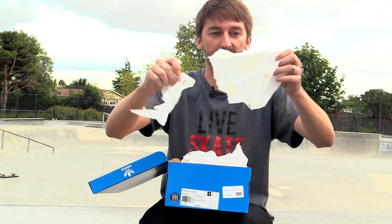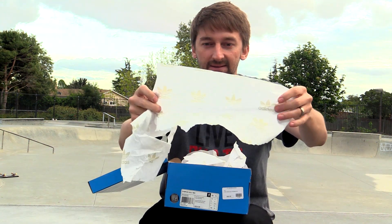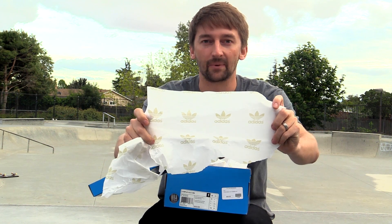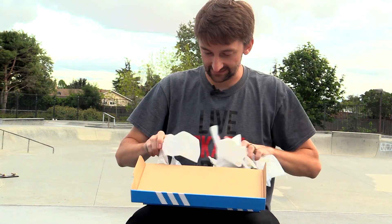We're gonna pull out the paper. The best thing about this paper is that it's Adidas paper. All day I dream about skateboarding. That's what it stands for.